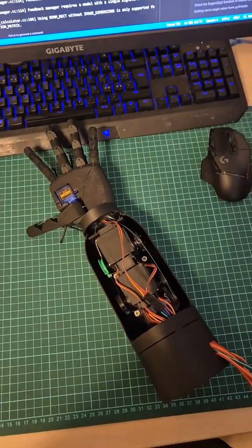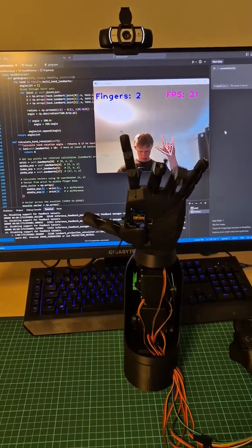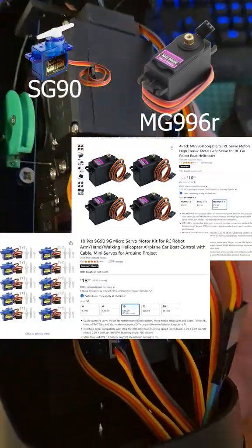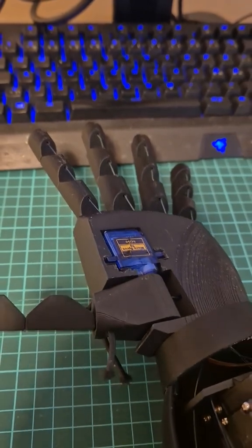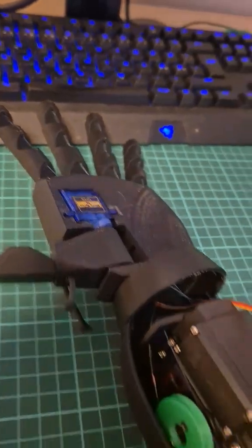This is a robotic arm and it works by mirroring your hand movements using computer vision. I built it using servo motors that pull on a fishing line, which makes the fingers retract. An elastic band is connected to the fingers, making them stretch out again when the tension is removed.